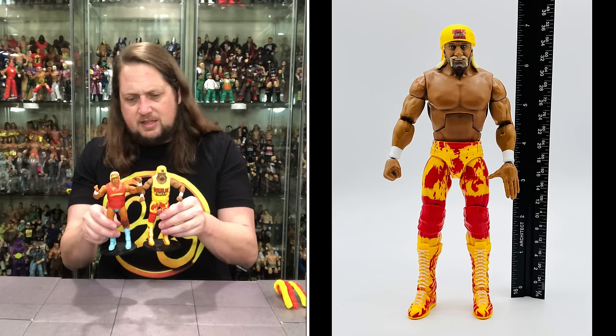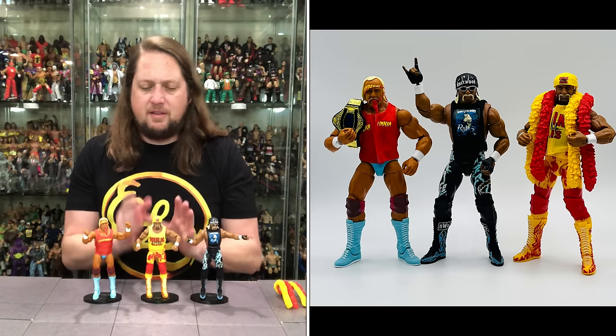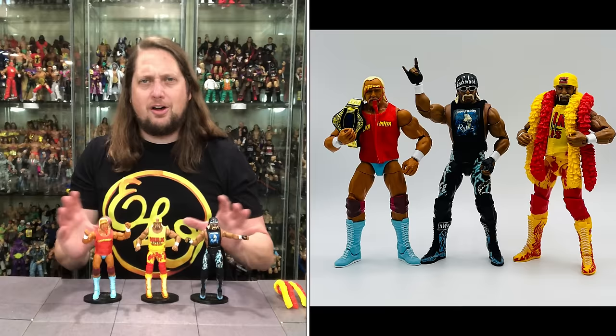Checking the tonal colors of the tans across all three figures — we've got three different shades. The NWO version is the tannest, the Hulk Still Rules version is the next darkest, and the early Hulkamania version has the nicest tan in my opinion. To each their own on that.